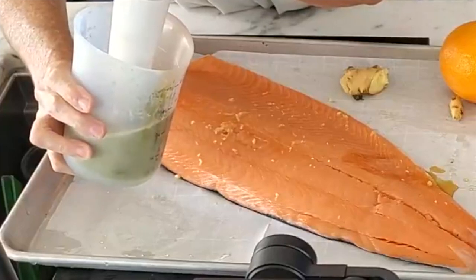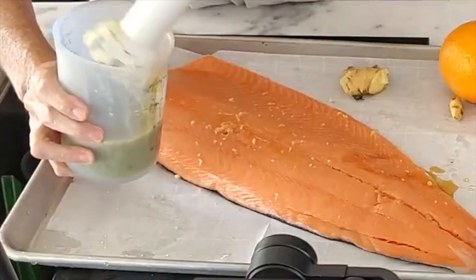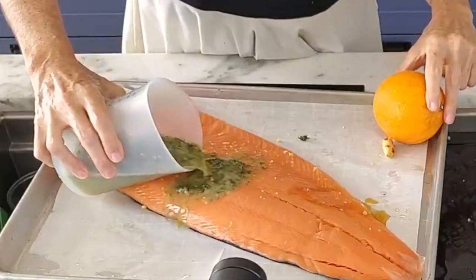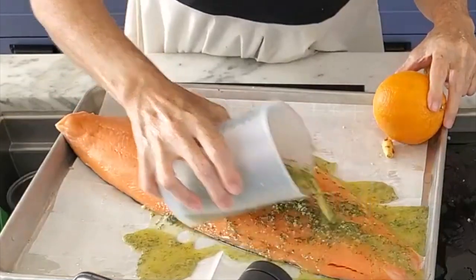You can actually make more of this and keep it refrigerated. It's full of vitamin C, antioxidants, anti-inflammatories, and full of phytonutrients and flavor.